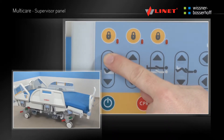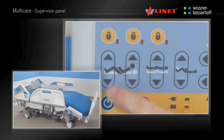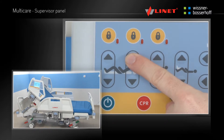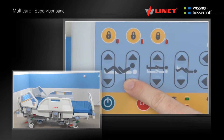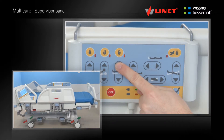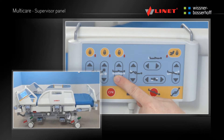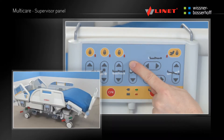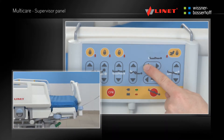The supervisor panel provides the user with the thigh rest, back rest and calf rest positioning. It also provides the mattress platform extension button.